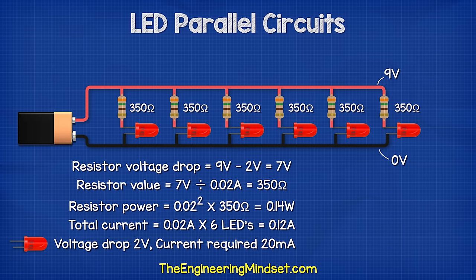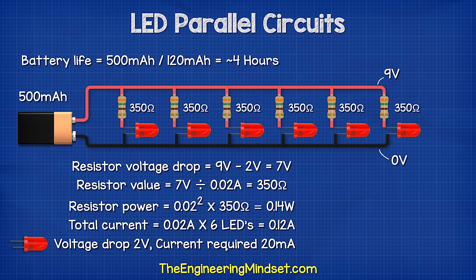Then we need to add up all the currents in each branch. So 0.02 amps multiplied by six LEDs gives us 0.12 amps. A nine volt battery has a capacity of around 500 milliamp hours, and our circuit is using 120 milliamps. So 500 divided by 120 gives us around four hours of runtime.